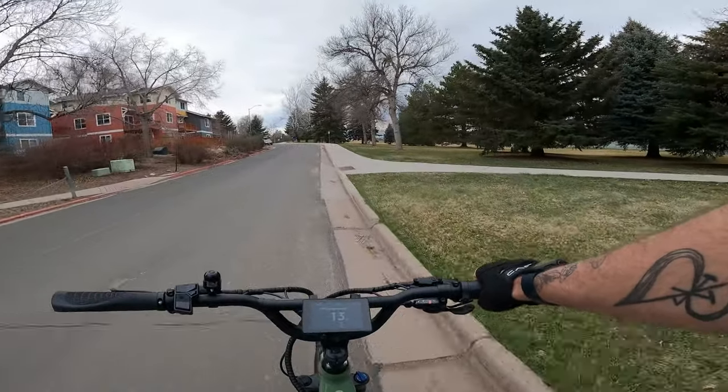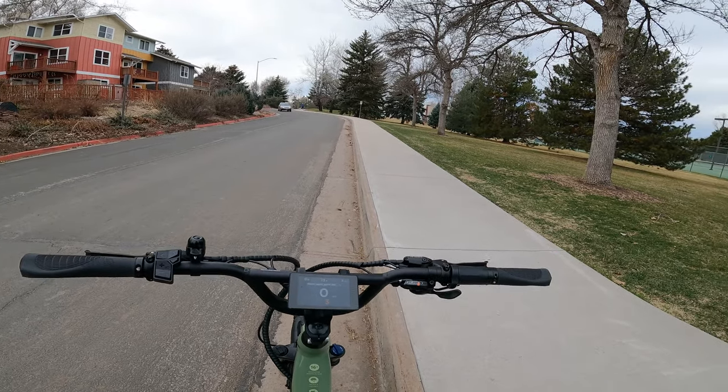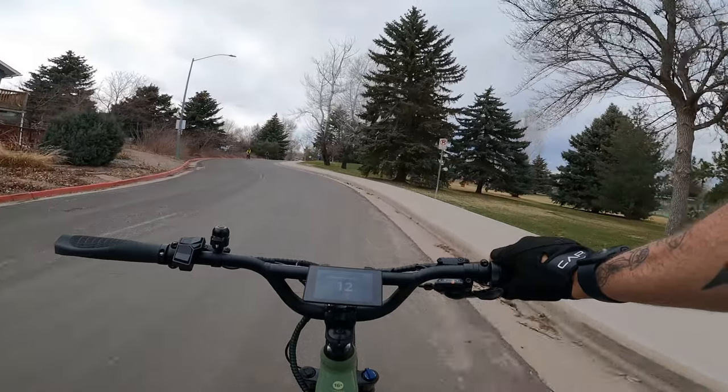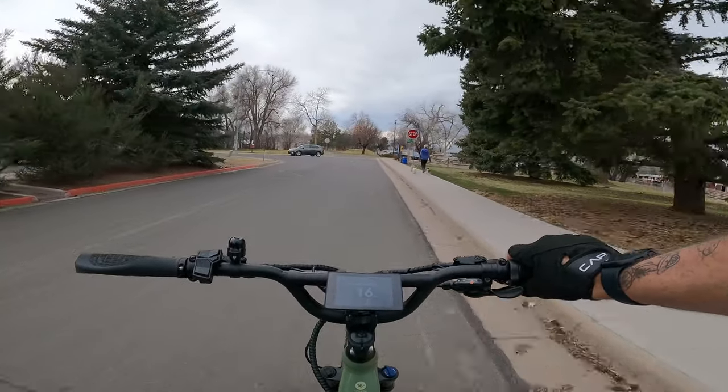We've got a little hill for our first hill climbing test — not super steep but pretty steep for Fort Collins. I'm going to try going up just on the throttle. This motor has 100 Newton meters of torque, so this should be no problem near a full charge. Indeed it has no problem — up to 10 miles per hour, then 15, and we're at the top. Hub motors don't have nearly as much torque as mid-drive setups, and the 27.5-inch wheel diameter reduces the mechanical advantage for the hub motor compared to a smaller wheel. But factoring in how big this bike and rider are, that's pretty solid climbing performance.